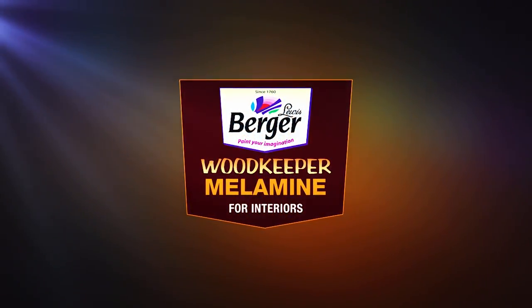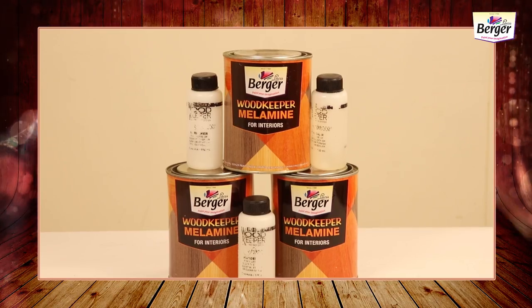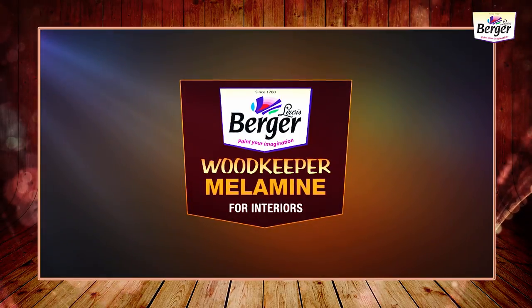Woodkeeper Melamine has two types of finish: matte and gloss. Please follow the application procedure for Woodkeeper Melamine.